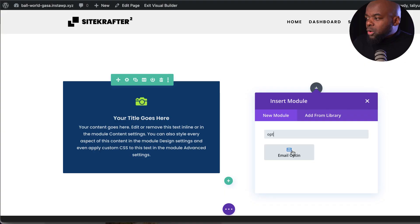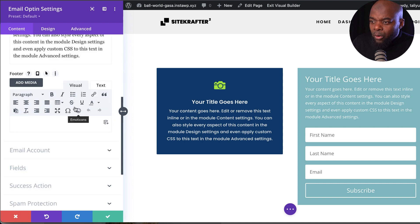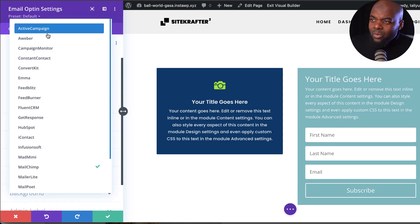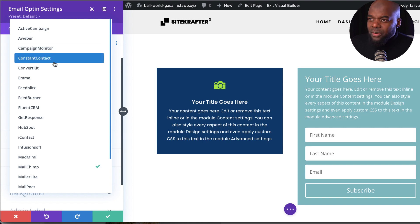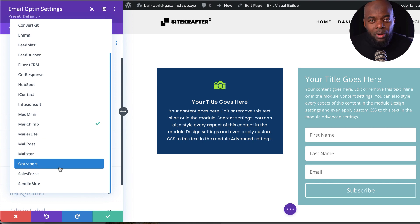Divi looks great as a tool, but let's take it further. If customers want to grow their mailing list or sell on their website, Divi has you covered with email opt-in. You can set up your form and connect to email service providers. There's a massive list — AWeber, ConvertKit, FluentCRM, GetResponse, and many more. This is ready out of the box to start generating leads for your customers or yourself.